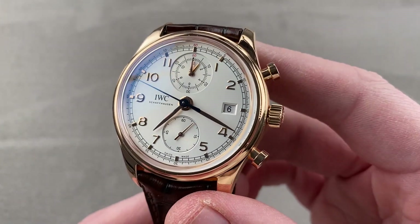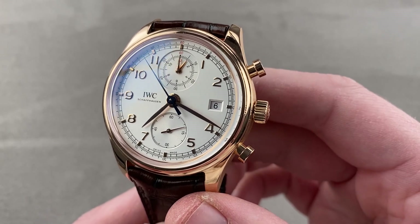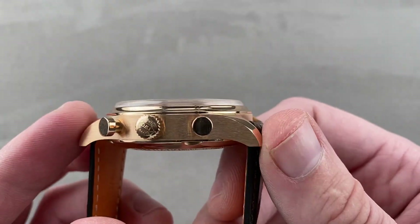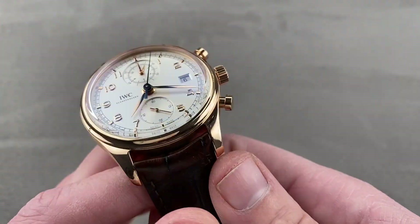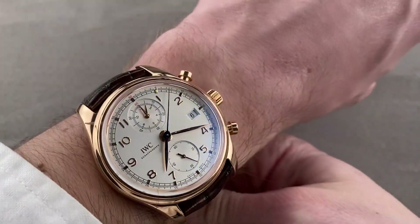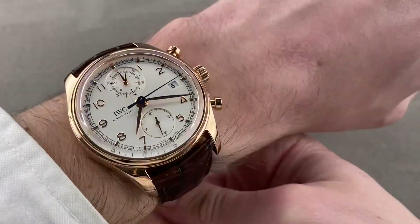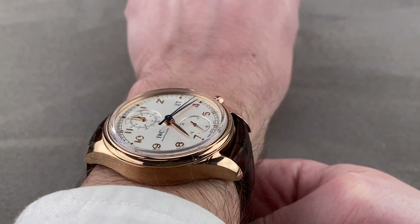Today we're discussing a model that was built from 2013 to 2016. This is the IWC Portuguese Classic Chronograph, reference 3904-02, 42 millimeters in rose gold. The watch is 14.5 millimeters thick and 51 millimeters lug tip to lug tip, with a 22 millimeter spacing between the lugs. As dress watches go, this is a large one, with a significant thickness at almost 15 millimeters, so it still feels substantial, though it's not a 43 or 44.